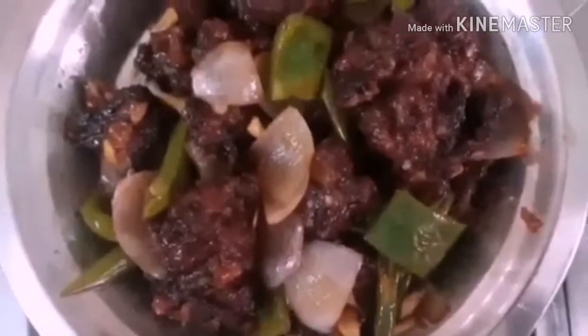We will mix the sauce and fry the chicken. Now the chili chicken is ready. We will mix the sauce and mix it up. Subscribe for this video.